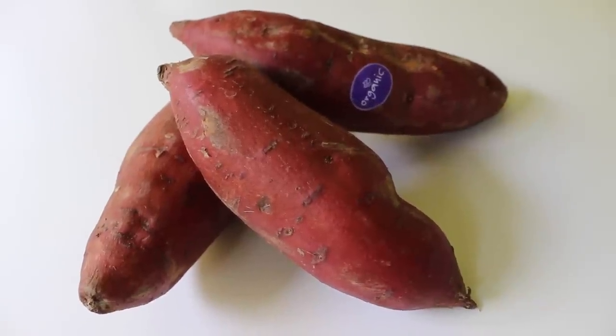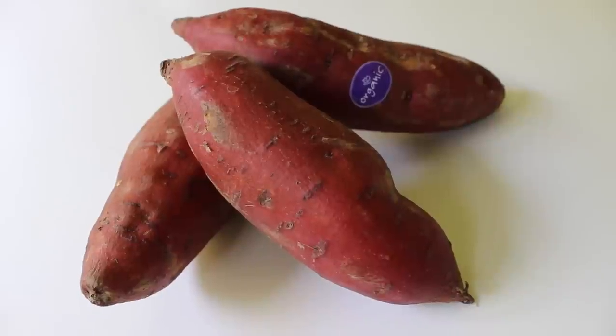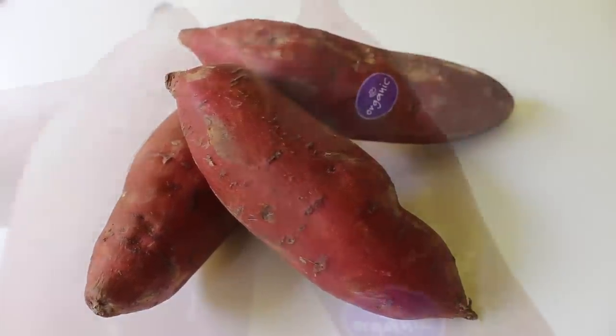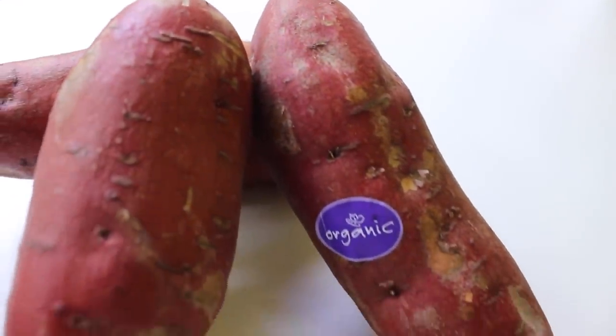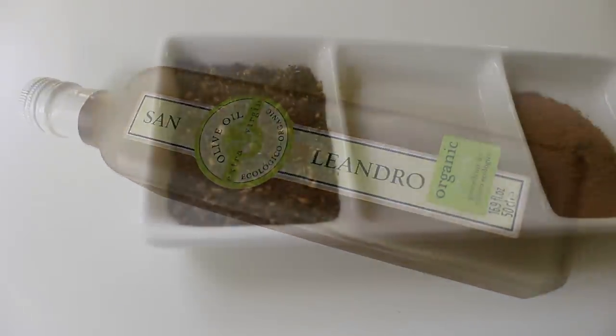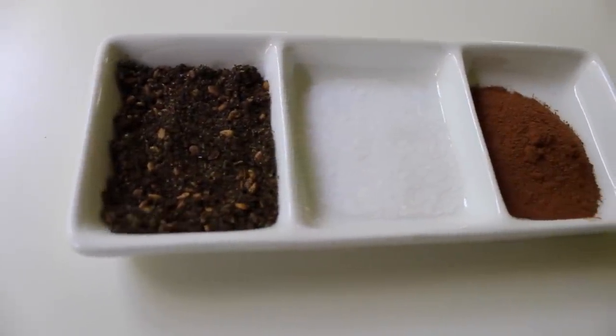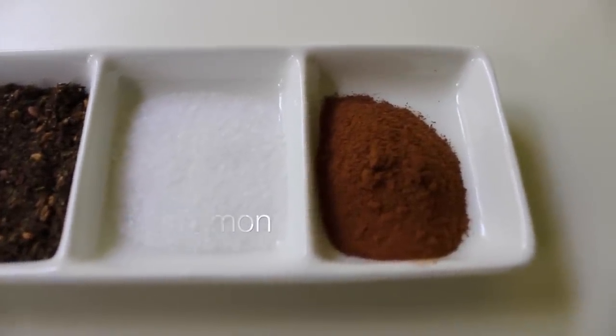The first thing you need is your sweet potatoes. I like to gauge about one sweet potato per person — that's how I get my serving sizes. I also use organic sweet potatoes because I'm leaving the skin on, which I find easier. You also need olive oil, and the only other things are thyme, sea salt, and cinnamon. That's all I use — very simple.